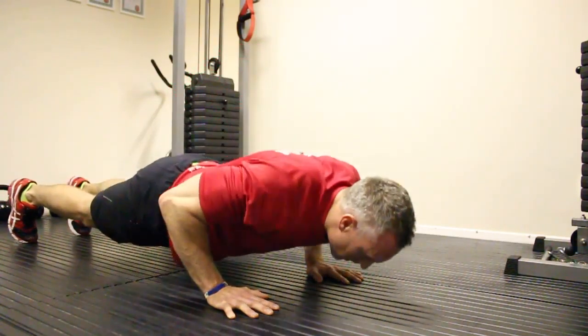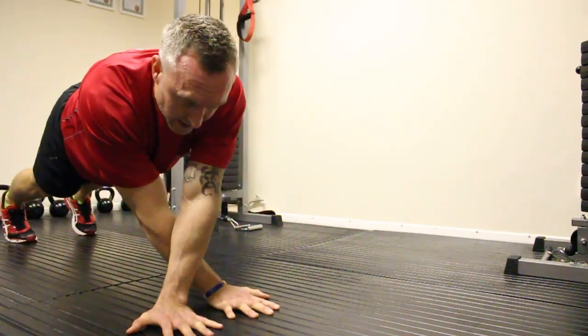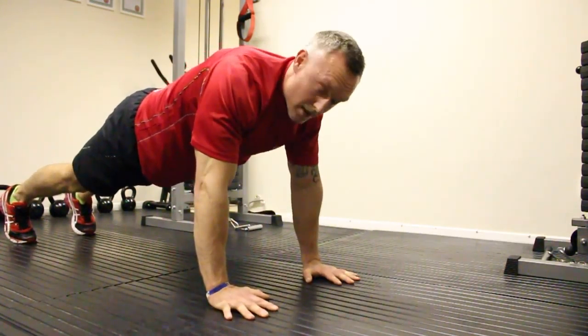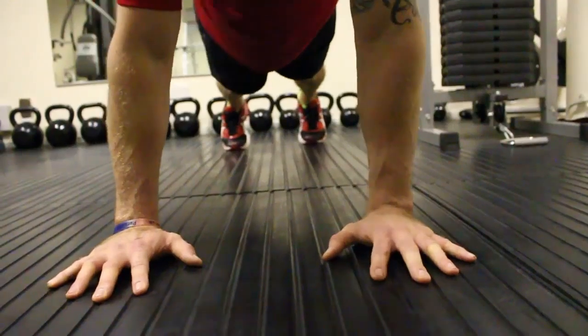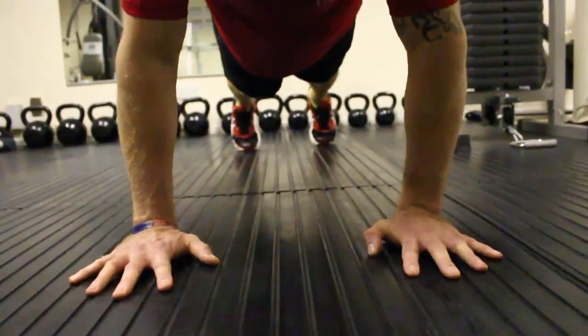Do one press up, come up, core tight, come across hands, come back, hold, come over the other side, come back — that's one rep. Then come down again, come back up to the press up, keep the core tight, cross over, come back, hold, cross over again, hold, come down to the press up.